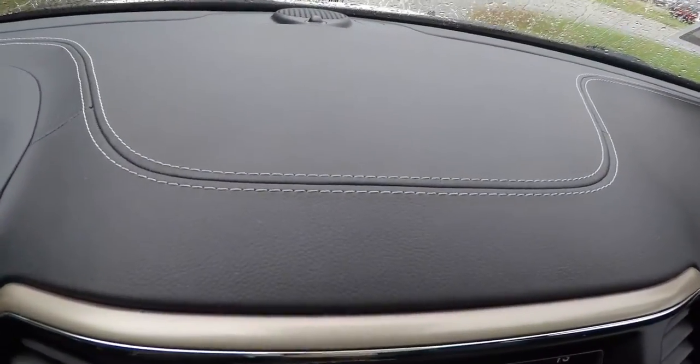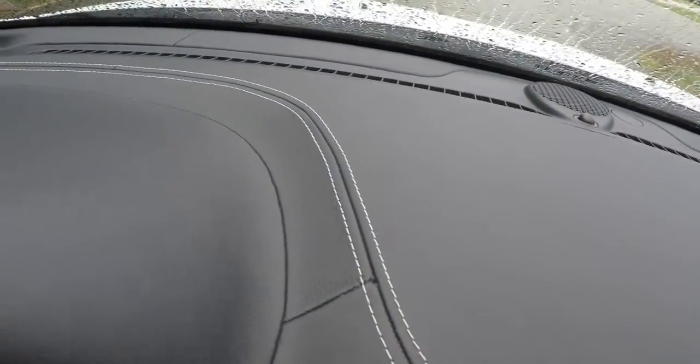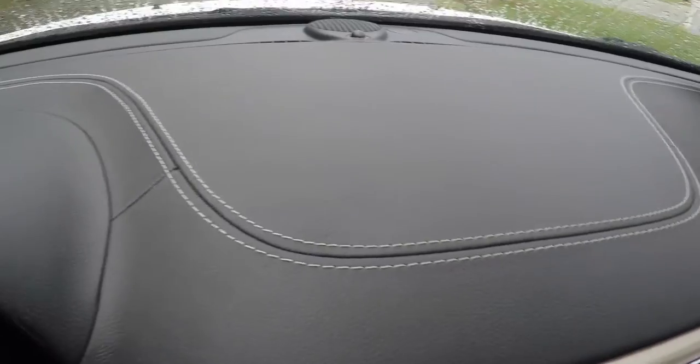Another nice feature on the Overland — and on the Summit as well — is the full stitched dash with accent stitching that runs the perimeter.